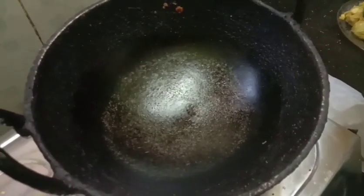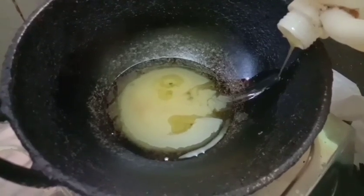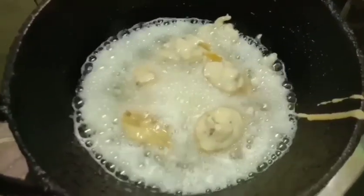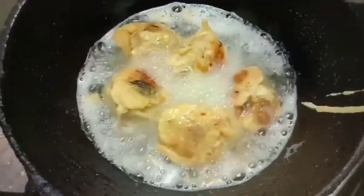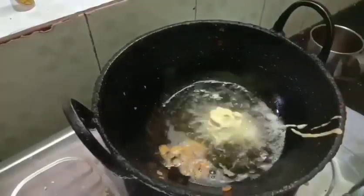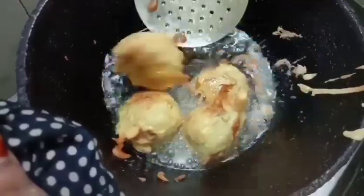I am going to add oil and deep fry it. I will add oil, then we will add the balls and fry them to a golden shade. We will turn the balls to the other side and fry until they are a golden or brown shade.